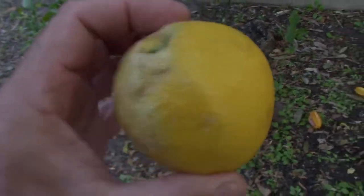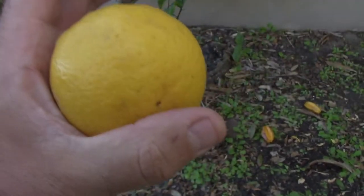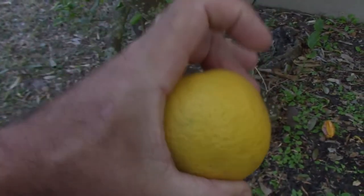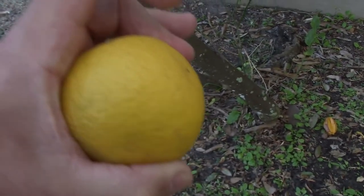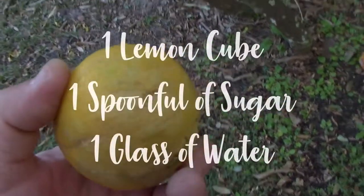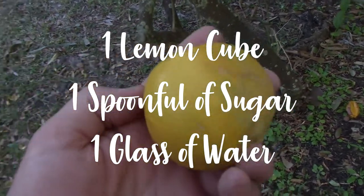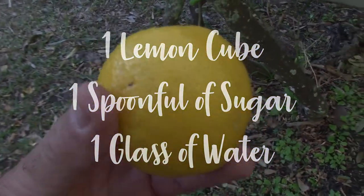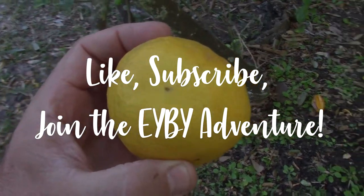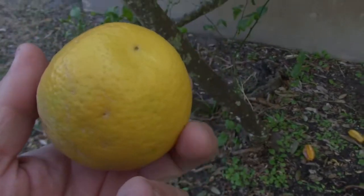What can you do with this to preserve it? What I like to do is squeeze it using my automatic juice machine, juice it into an ice cube tray, and then freeze those ice cubes. Those ice cubes you can pull out any time of the year and drop them into a glass of water with a spoonful of sugar and you've got lemonade. That is the ultimate lemonade hack in my opinion. It's simple and I wanted to share it with you — quick and easy lemonade for the summertime.